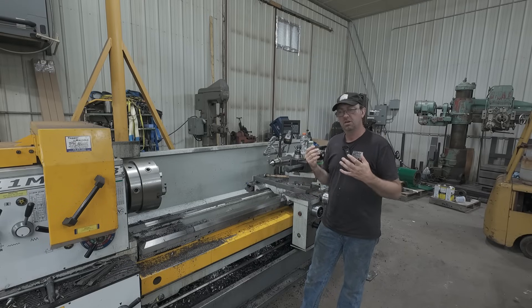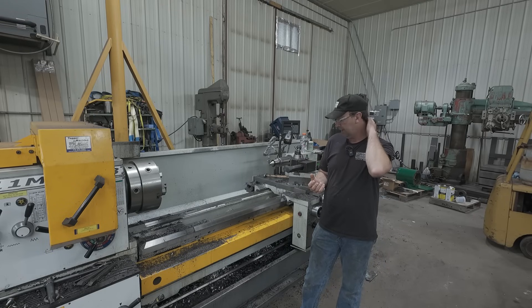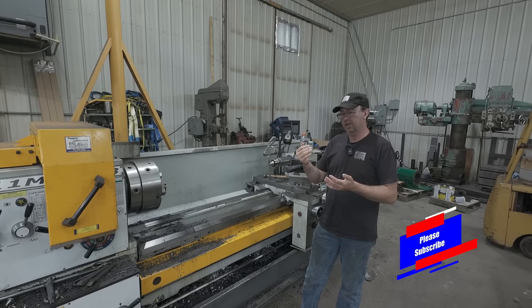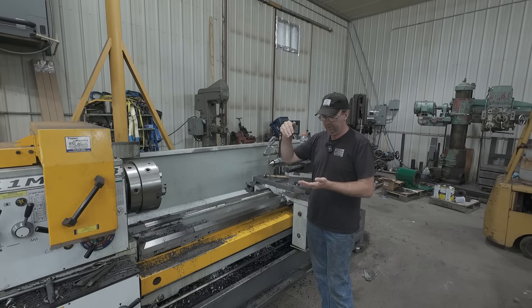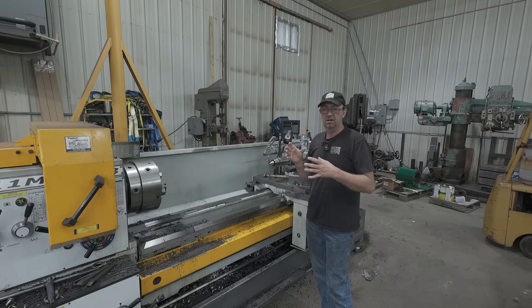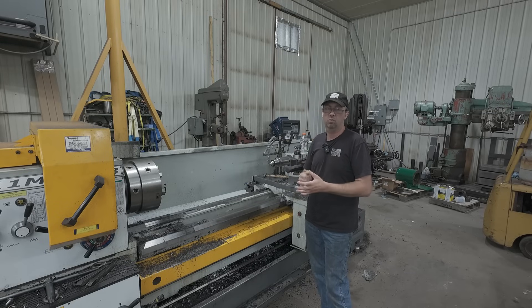We had some questions about the coolant placement — does it matter where the coolant placement is? And it does and it doesn't. What you saw was I was generally running it above the part into the cut, dumping it down into the cutter. It was hitting the cutter and it was hitting the part, the material. I've tried many different things — placement of the coolant, where you spray it, what works best.